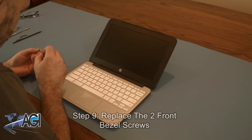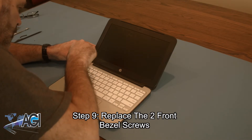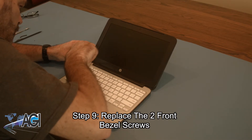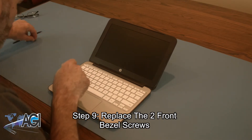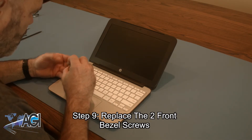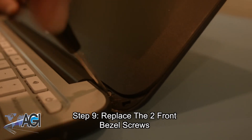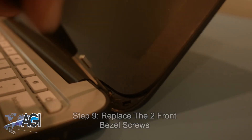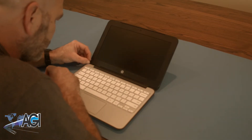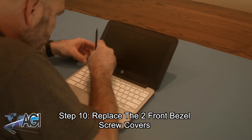Now, you will replace the two front bezel screws. The final step is to replace the two front bezel screw covers.